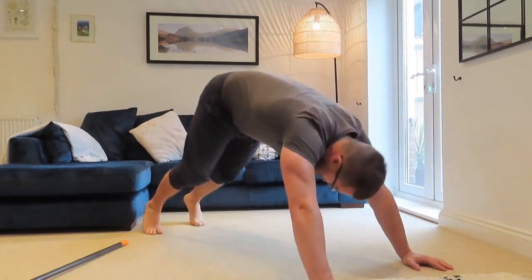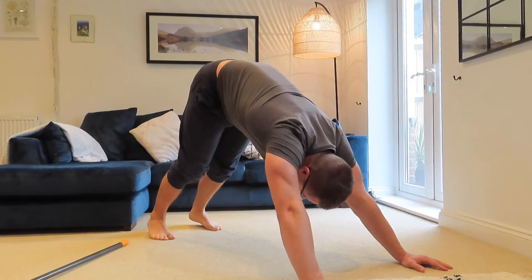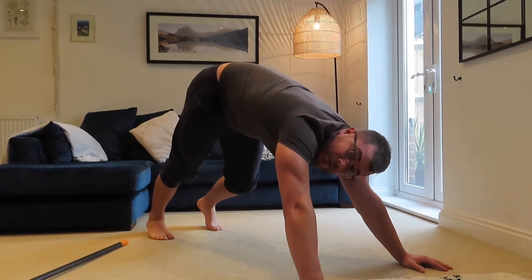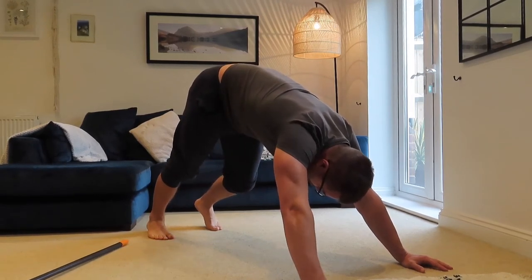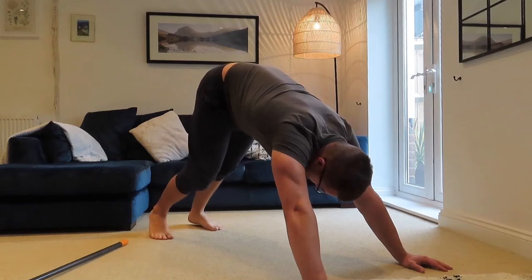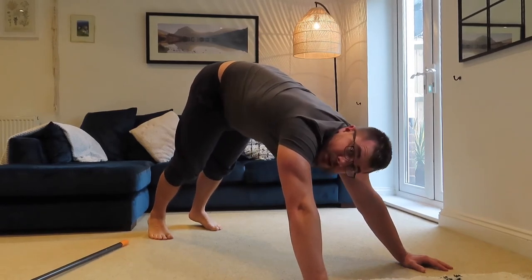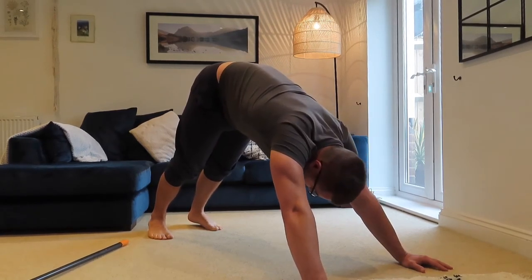Go back into that reverse dog stretch, now focusing on the calves. Bum goes back up, walk your feet towards your hands if you need to, then try to push your heels down to the floor — you'll feel a stretch down the calf. If that's too much, bend one knee and stretch one calf at a time. Rock from side to side, gradually increasing that range of motion. Once you've done ten reps each side, do heels down and heels up ten times.